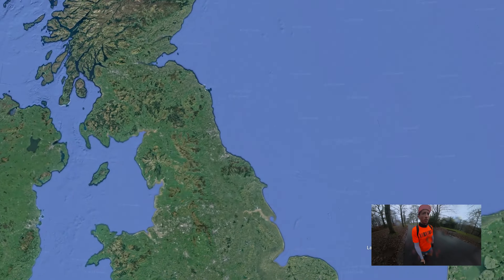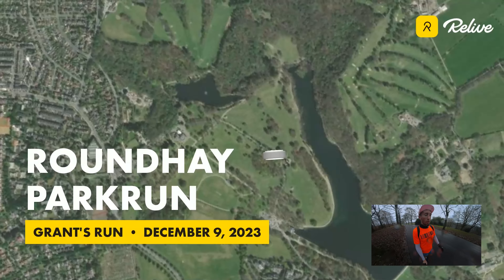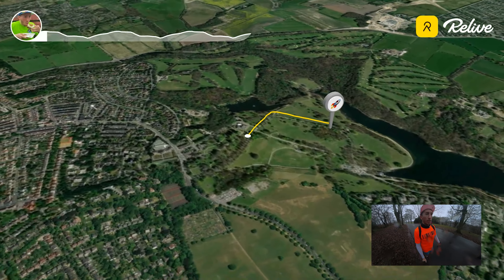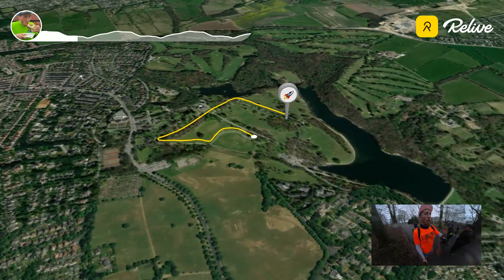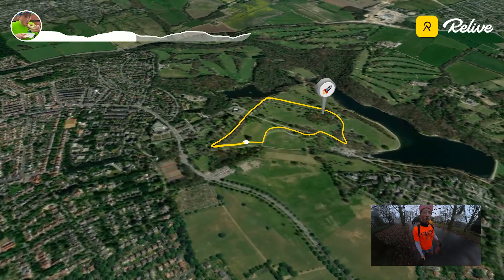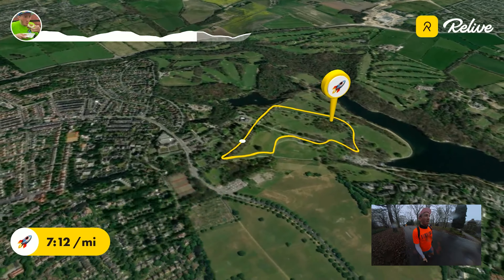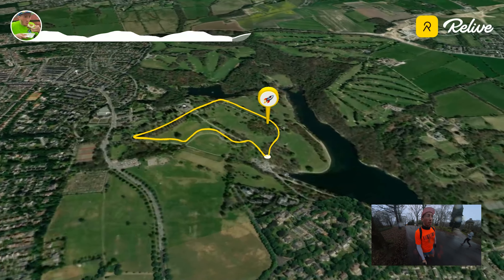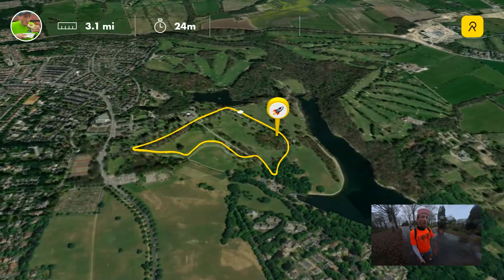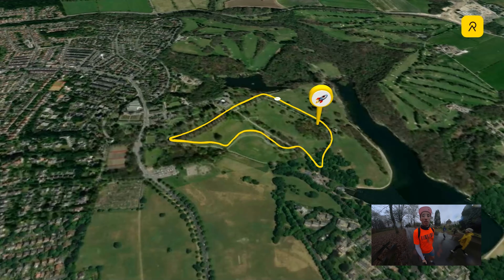30 second course overview. We start halfway up the main hill on the course and it's about 200 metres up to the finish line, but then you take a left and it's a three-mile-long loop from that point. Lots of it is downhill — gradual downhill on one side and gradual uphill on the other. The uphill is quite steep at the beginning then eventually levels out, but it's still going uphill. Good little course, tarmac underfoot.